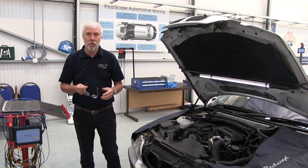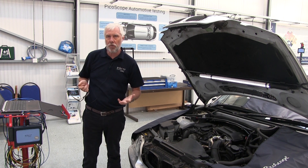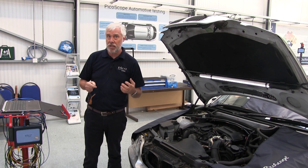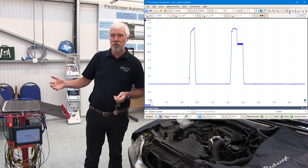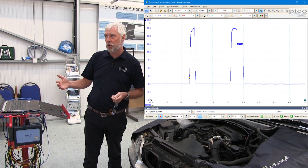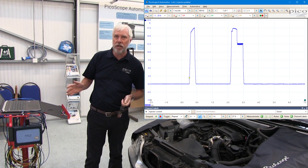It's pretty straightforward — the scope has now set the scales for us, so we don't have to worry about time and current measurement. It's also put up an example waveform on the screen, which is a known good example. That's what I hope my injector will look like.